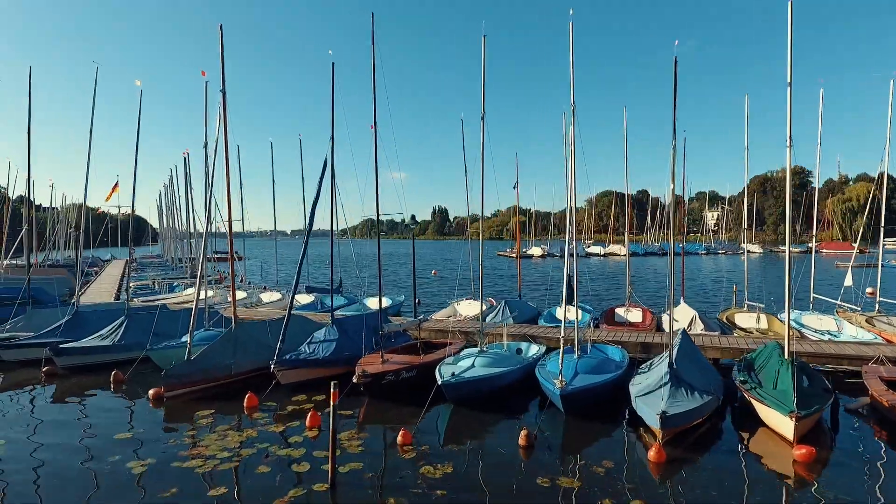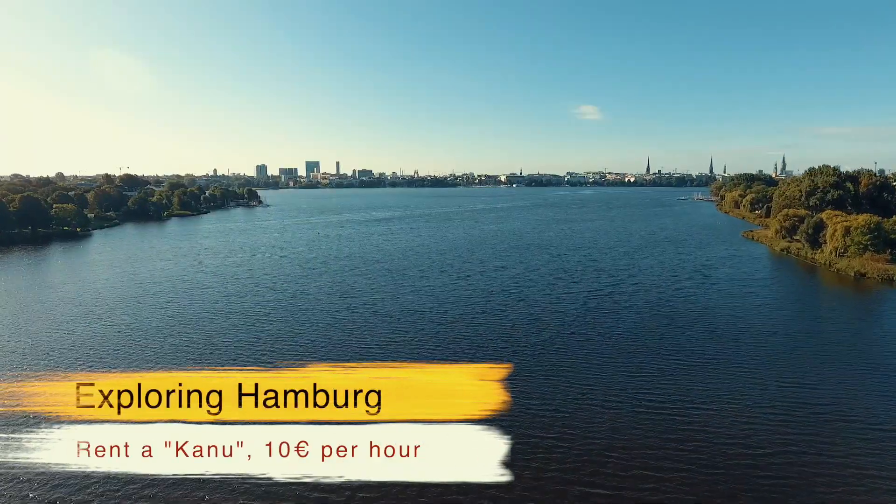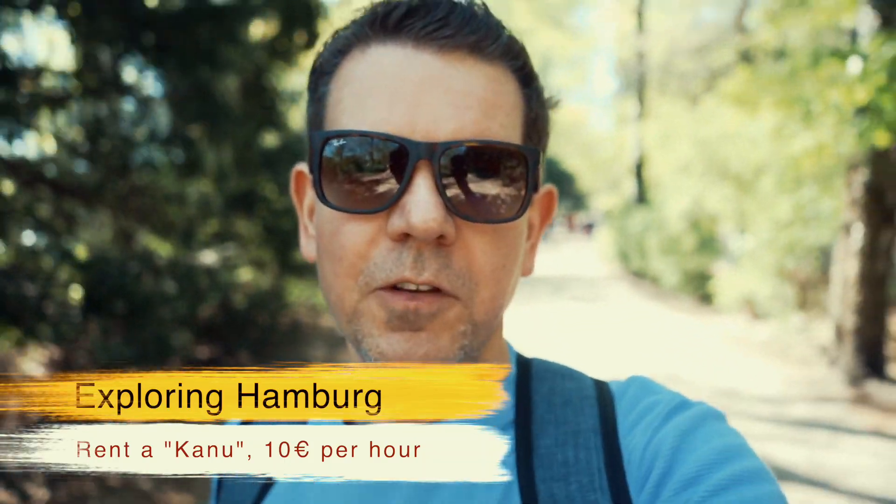From there you can also start to rent a boat and explore the Alster lake and all the small canals around. It's really beautiful and costs you about 10 euros per hour.